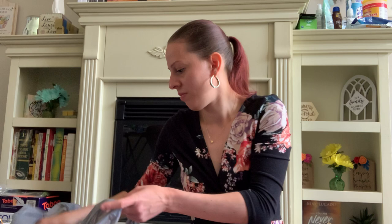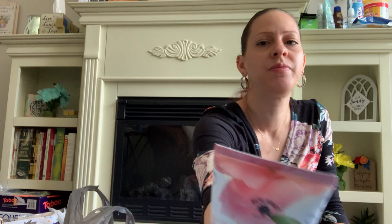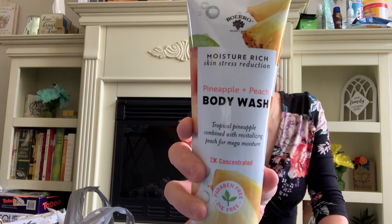I also picked up some body washes from Bolero — moisture rich, skin stress reduction. I got the cactus pear and avocado, the lychee and rose, the pineapple and peach, and the vanilla bean and almond. These are a decent size — ten fluid ounces each. Most of these are for the Mother's Day baskets.